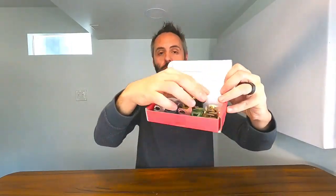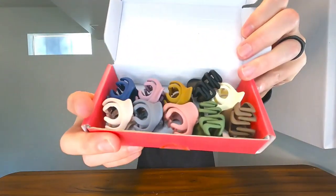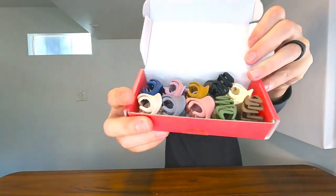If y'all are looking for some awesome small hair clips, definitely go and grab a box of these right here. Thank y'all for watching, and dad out.